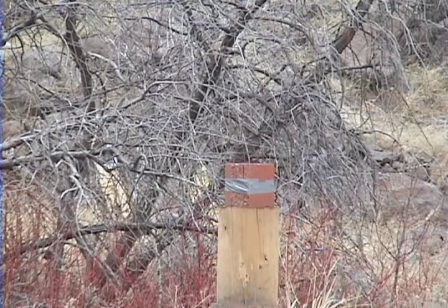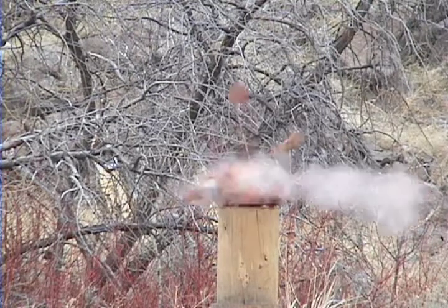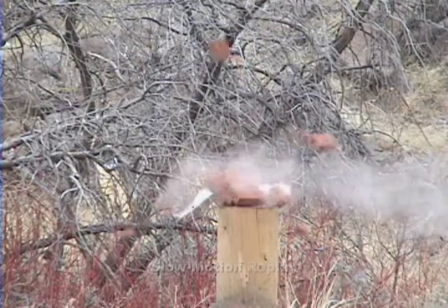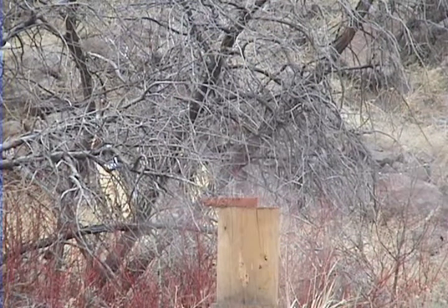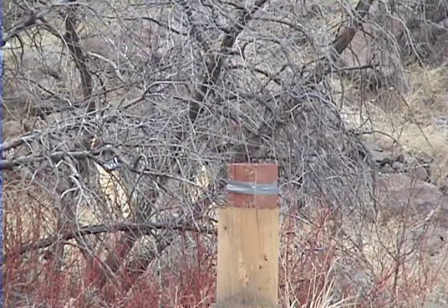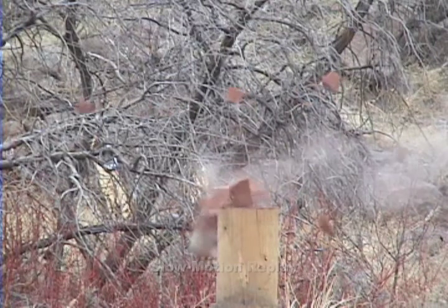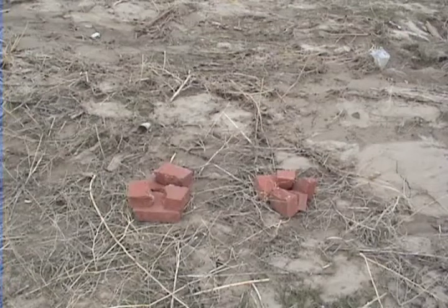Next I'm going to try shooting the stack of cement blocks, and this time I'll start with the hollow point. Now we'll try the full metal jacket round. The full metal jacket round broke two cement blocks, as you can see on the left, while the hollow point on the right only broke one block — but the block that it broke, it shattered.